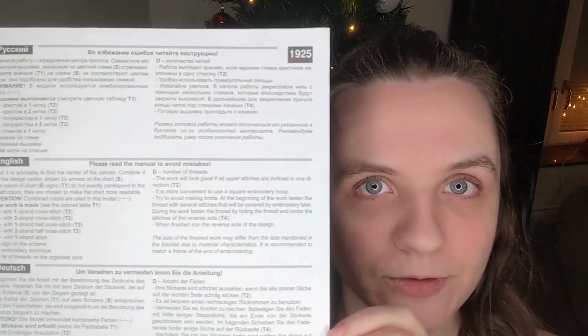There is a whole page of instructions in various languages on the side of the pattern, so you know exactly how to do whatever stitch they have asked of you.